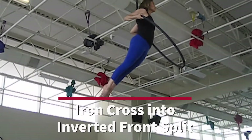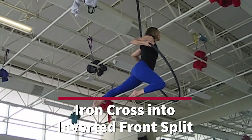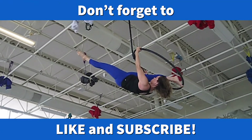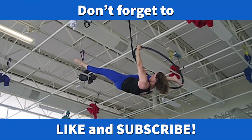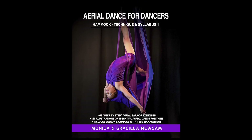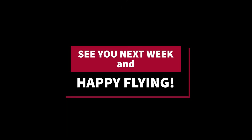We have enjoyed teaching you how to perform the sequence iron cross into inverted front split position. If you like this video, give it a thumbs up and don't forget to subscribe to our channel. Also, check out our books, Aerial Dance for Dancers — you'll find the link below. See you next week. Happy flying!